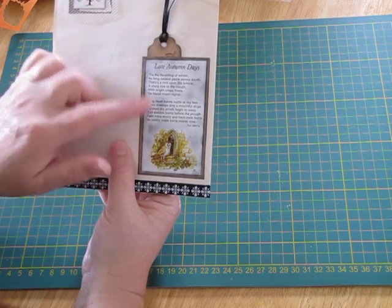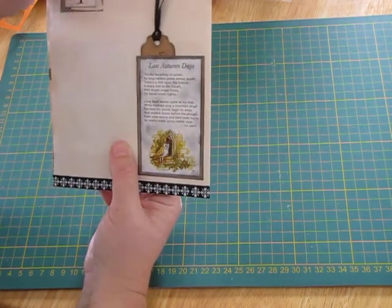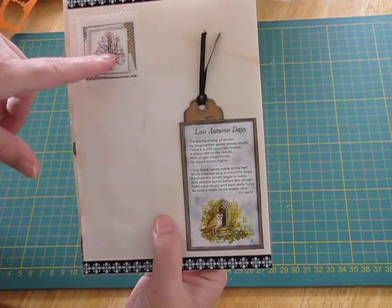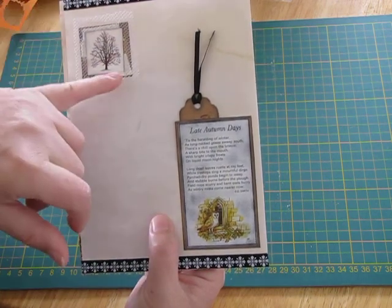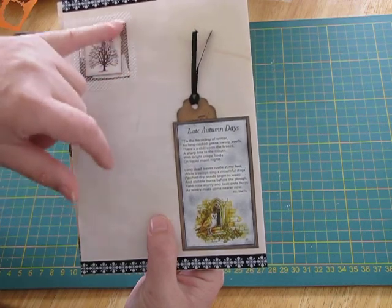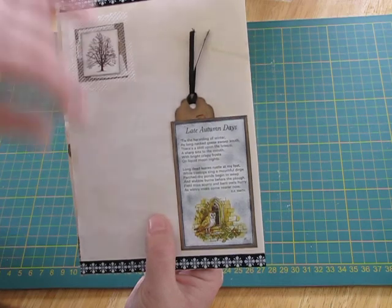On the back page it's about late autumn and the start of winter, so I've put a little poem about that and some ribbon on the edges. I've made this little embellishment with a tree that's lost all its leaves, which is backed onto some calico and then put on some cardstock that's been inked black around the edges.